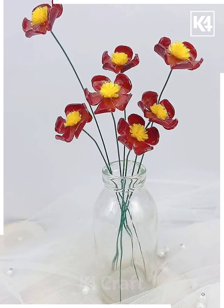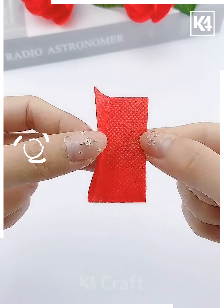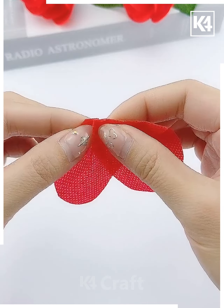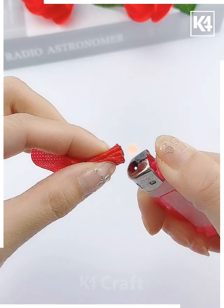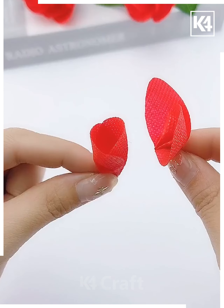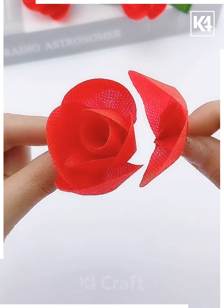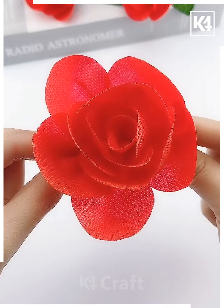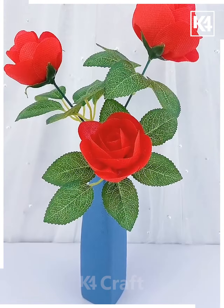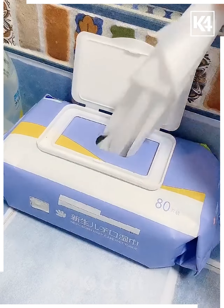We are going to make these red roses. Fold this red paper, cut it, and fold it into half. Now make multiple folds and shape it using fire. Make more such petals and put all of them one after another, cover it, and make a beautiful red rose. Put this green stick and leaves together, make more such flowers, and it's done.